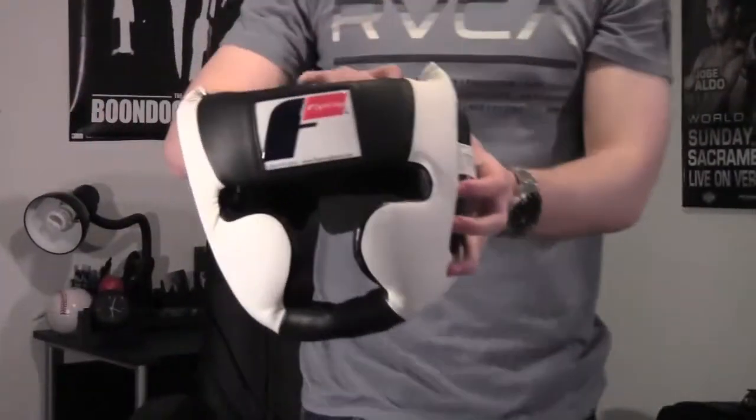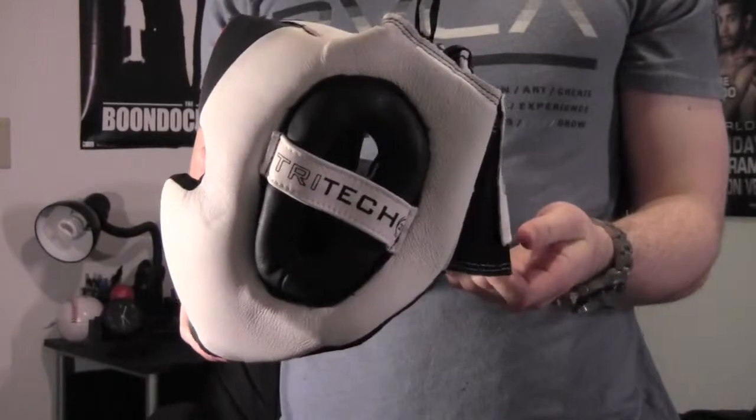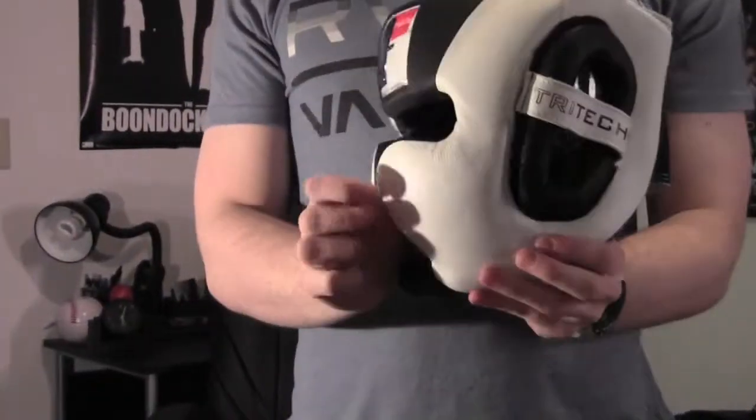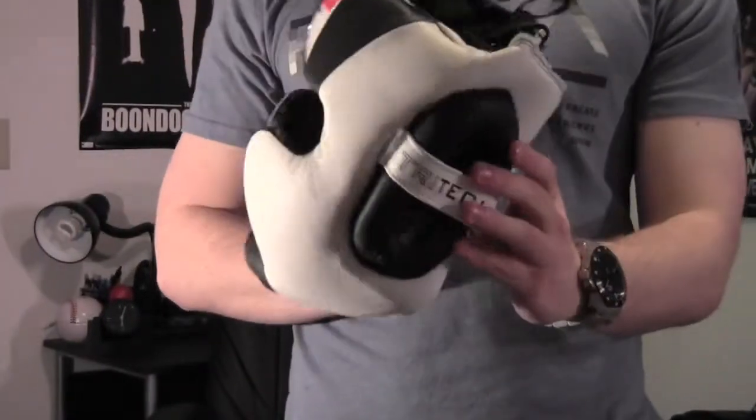I'll bring it up closer for you guys. There's a lot of protection on here — you got all that side protection, forehead, and the ears.